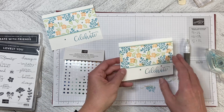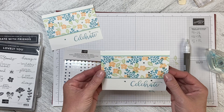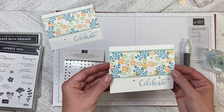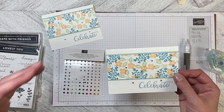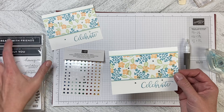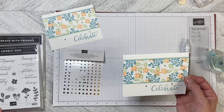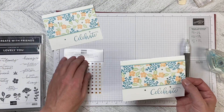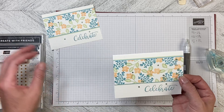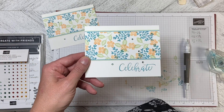So there is a quick, simple, but very effective card you can give to somebody to celebrate anything — it could be a birthday, the end of the school year, anything. I'm using Create with Friends for the word and Lovely You for the stamped images in Soft Seafoam, Balmy Blue, and Petal Pink, with the Holiday Rhinestone Basic Jewels. Thank you so much for watching, and let's create together again soon — I'll see you soon.